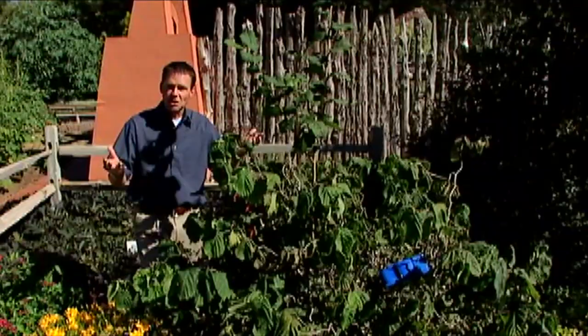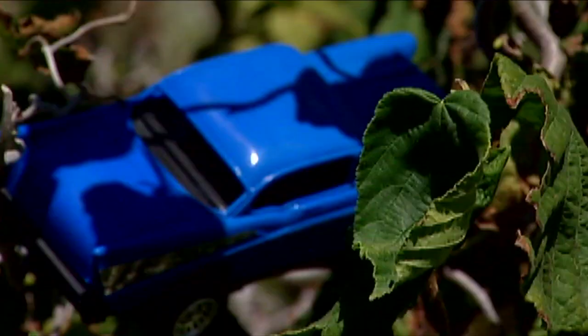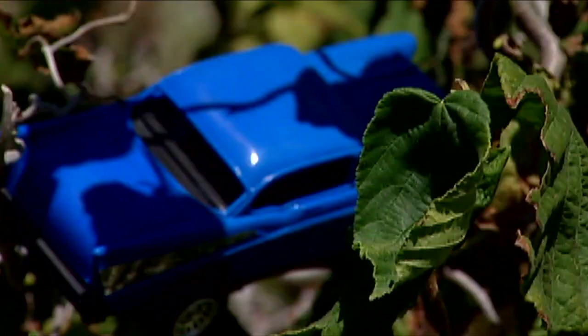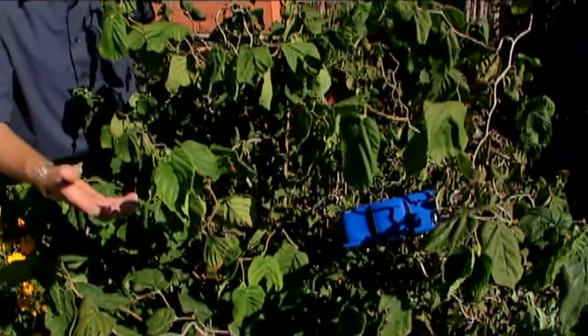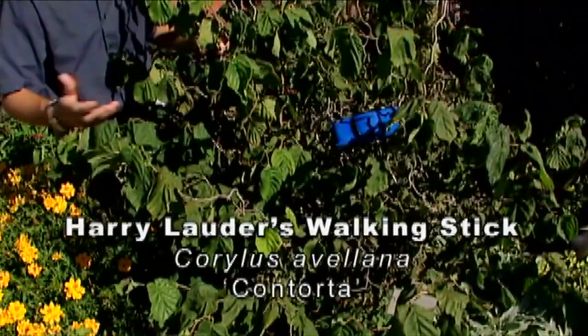In the second movie you might remember Harry and Ron are driving to school in the flying car and the car gets stuck in the big tree. Well, we've got the little car here and it's stuck in a big tree. The plant we're using for the big tree is a Harry Lauder's walking stick — we thought Harry Potter, Harry Lauder, there was some correlation there.